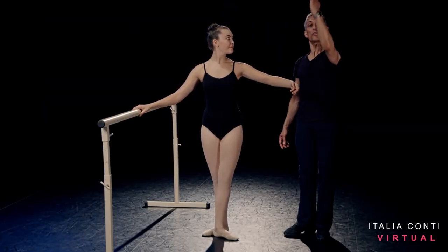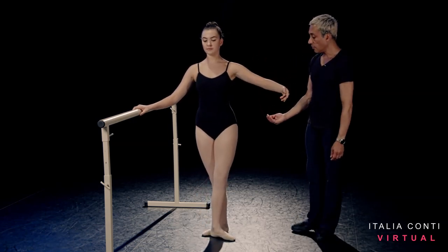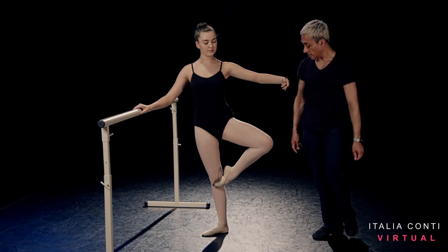You're going to do one Grand Battement devant, controlling it down to fifth, and go up, and close. Then our first retiré is retiré devant, so the toe goes straight to the knee there, and then you're going to close it devant.